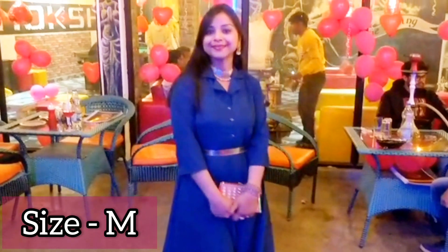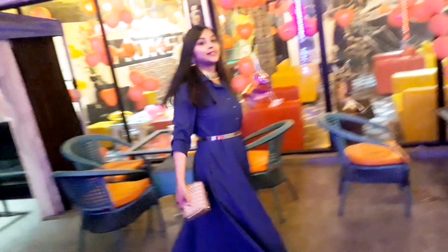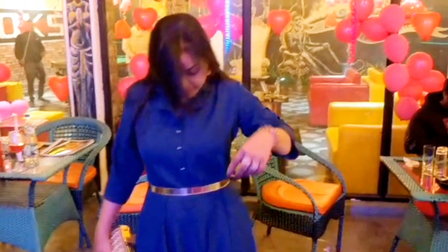This shirt is really good. It has a collared neck and 3-button detailing. It has an umbrella cut. It looked very good in the search listing. I have styled it with a metallic belt to make it more classy.